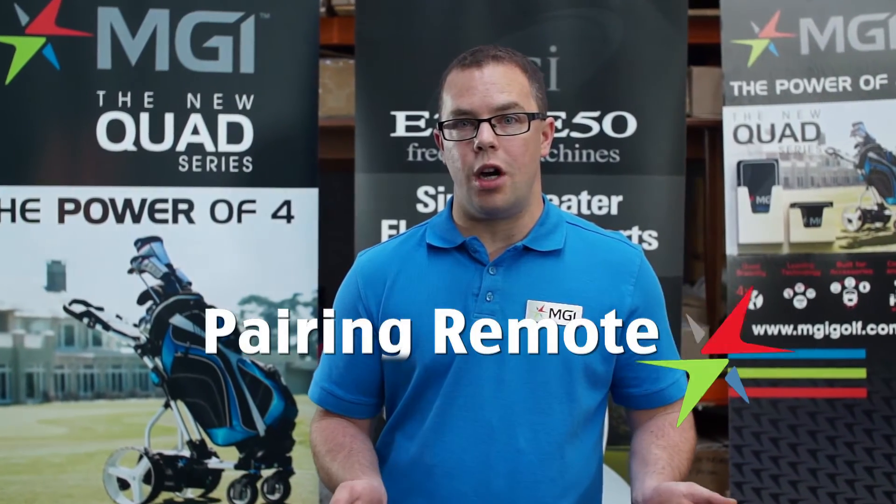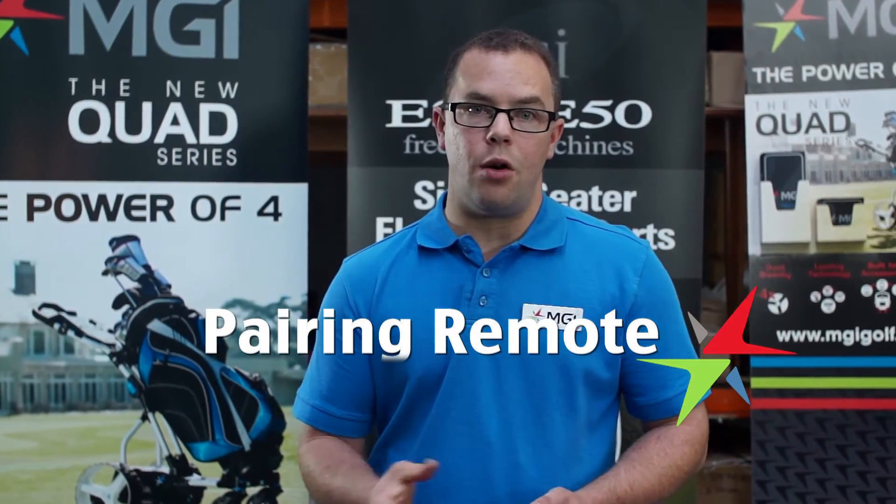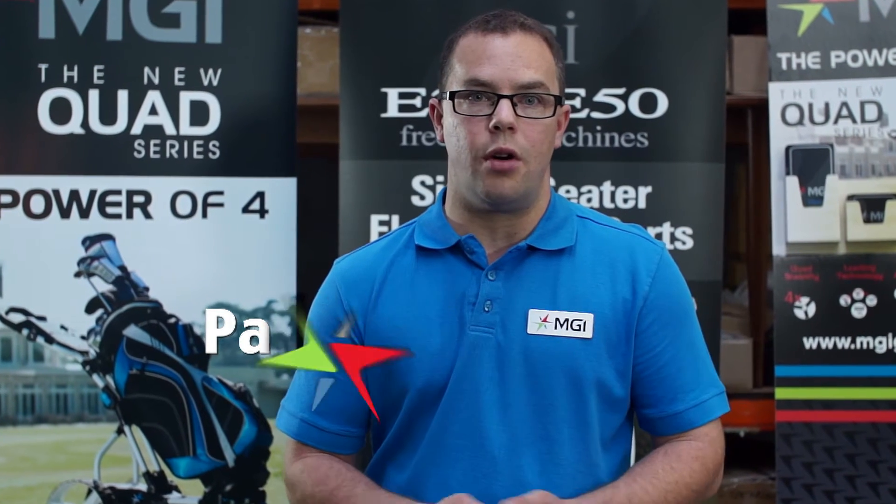Hi, my name's Lee, I'm from MGI, and today I'm going to show you how to pair a remote with a Navigator Quad Gyro.